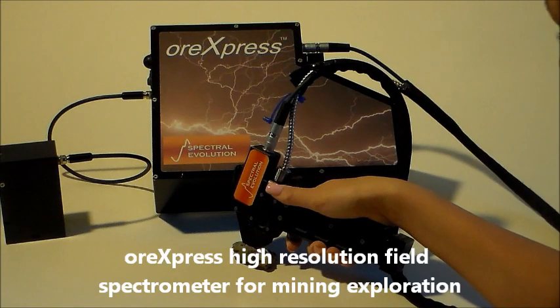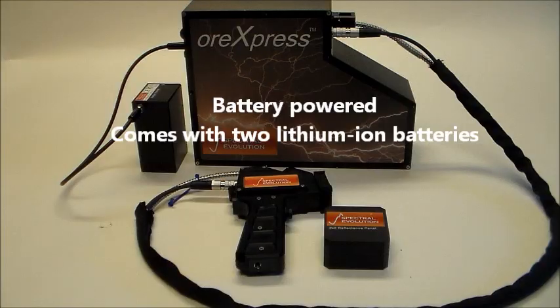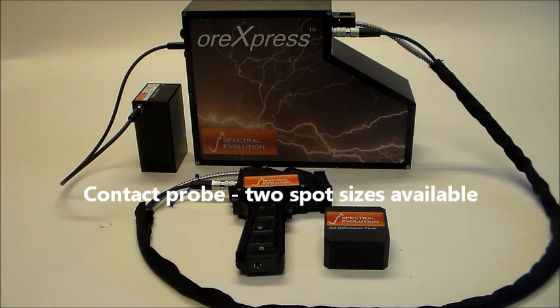The ORExpress is a high-resolution field portable spectrometer for mineral identification and analysis during exploration. It is powered by two lithium-ion batteries for field use. To scan samples in the field, the ORExpress offers two contact probes with different spot sizes: 10 mm and 3 mm.